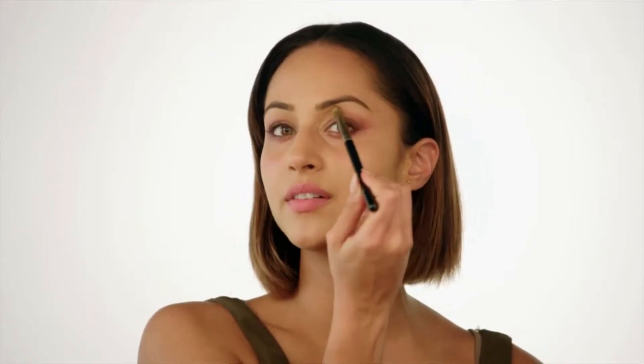Just to accentuate this a little bit more, I'm going in with my Naked 3 palette and I'm going to use the colour Trick — just underneath and in the tear duct. I'm also going to use a little bit of this colour just underneath my brow bone.